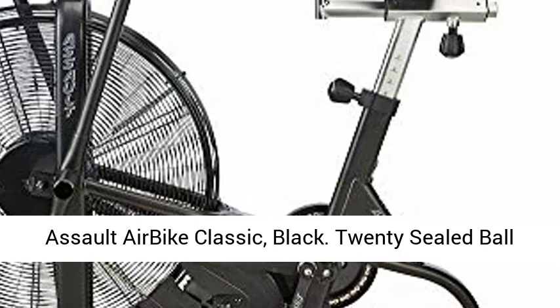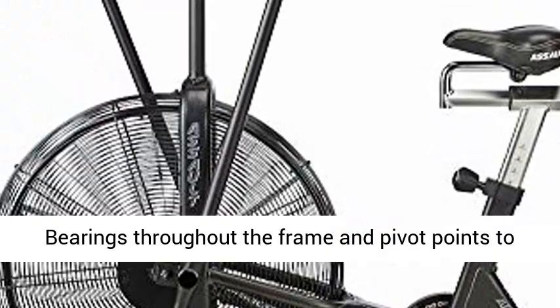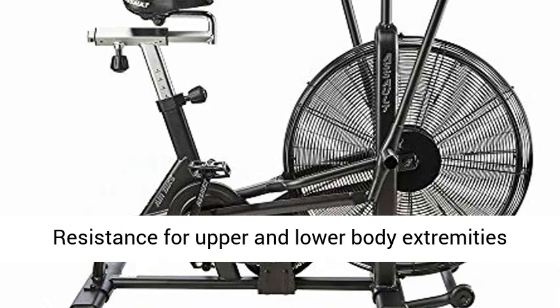Assault Air by Classic, Black. 20 sealed ball bearings throughout the frame and pivot points to provide a smooth and durable feel. Unlimited resistance for upper and lower body extremities based on air resistance.